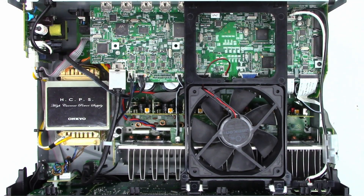This is an Onkyo TXNR636, and it was actually driven up to me from probably 200 miles away. I live up in Chico. This customer lives down in the Manteca area, and he actually drove it up to my drop-off location here in Chico and dropped it off. I finally have a chance to take a look at this thing.